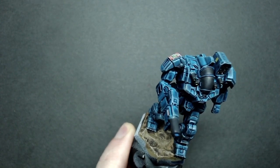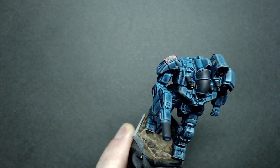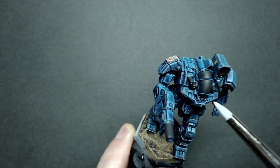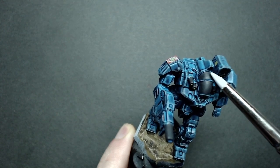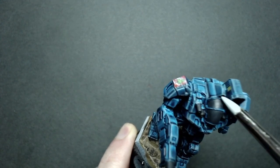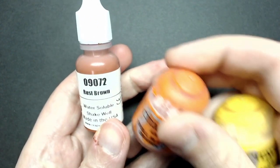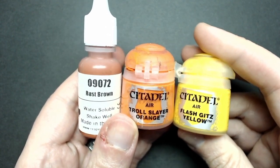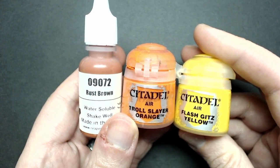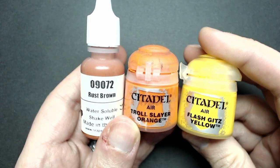I recommend you try this out — take a picture with your phone and look at it so you have a reference point. I like how it doesn't quite go all the way up to the top from this angle; whereas if I turn it more, I've got more of an over-the-top type of reflection. For our canopy in this demonstration, I'm going to be using Rust Brown, Troll Slayer Orange, and Flash Skits Yellow. This will get us a nice orange-style reflection to contrast with the blue.